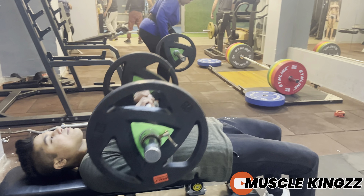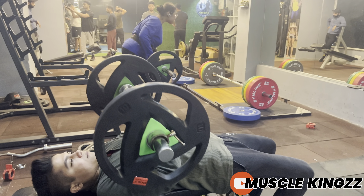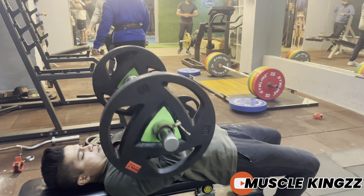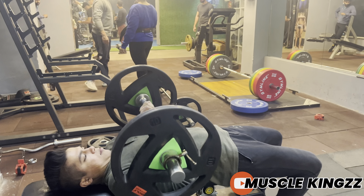Hello everyone and welcome to Muscle Gains. In this video I'm going to tell you one tricep exercise that will help you in triceps size gain, especially the long and short head, and also increase your strength on your bench press.